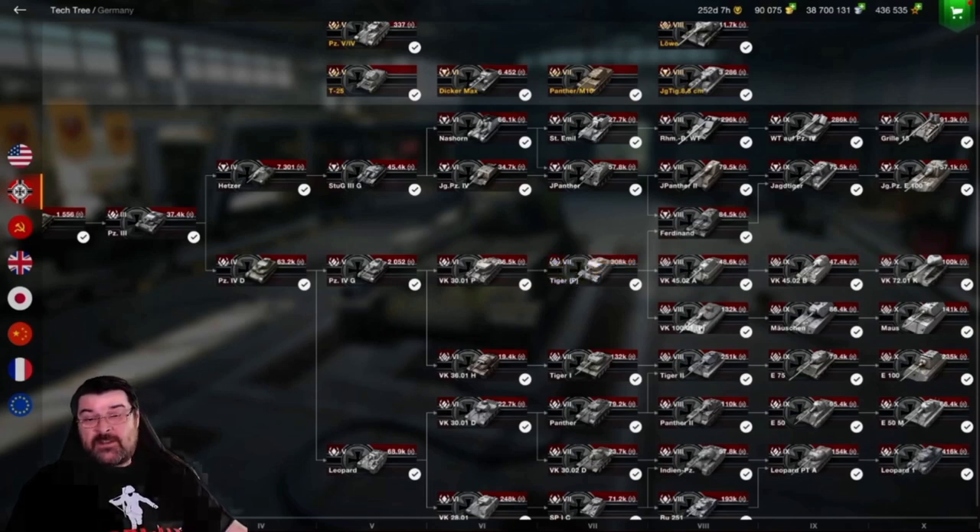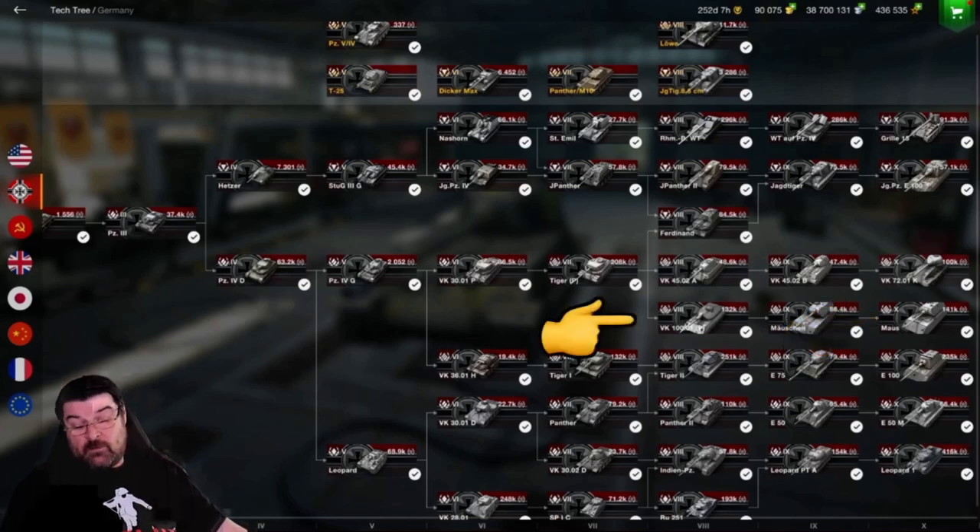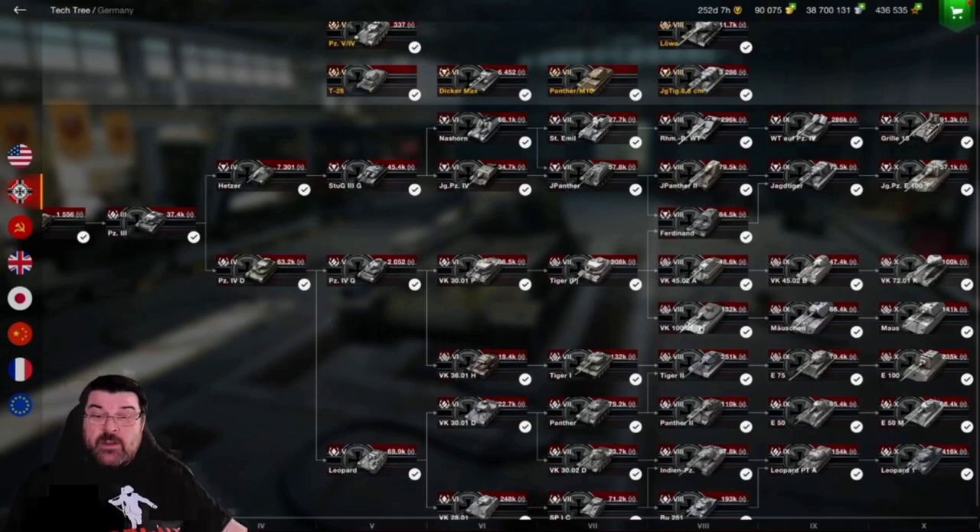Ironically enough, this was the tank that used to lead you to the Maus. Until they introduced the Mausian and the VK-100-01, you had to go down this line to get the Maus. With the introduction of those two tanks, you now split it: the Tiger P down to the VK-100-01, along to the Mausian, and then the Maus. The VK-45 line now leads you to the VK-72.